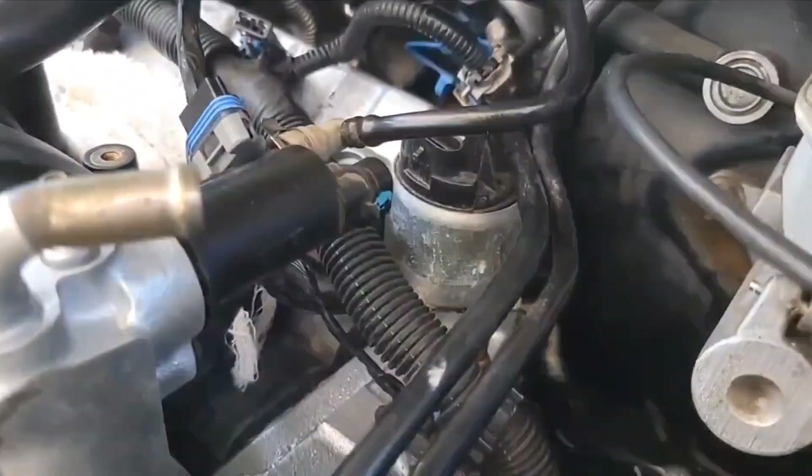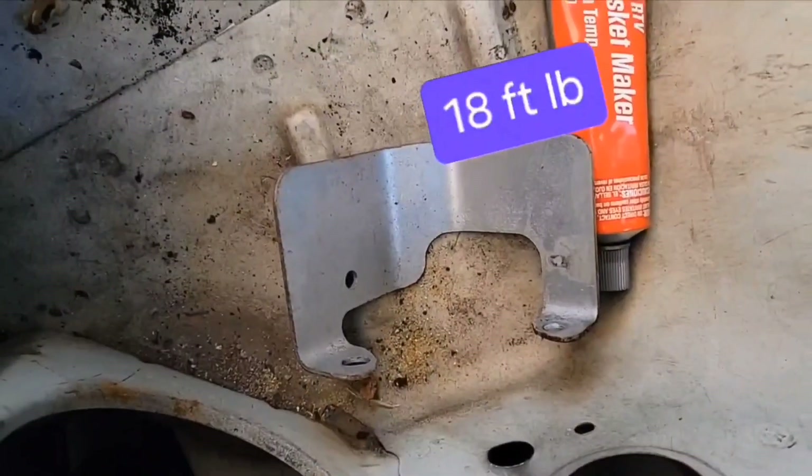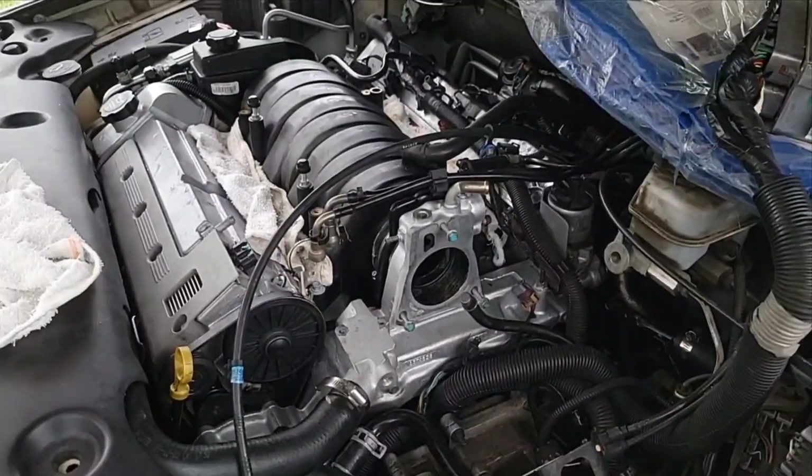I've got the EGR in. I'm going to torque the two bolts down to 18 foot-pounds and then I'll put the shield on. I've finally come to the point of putting the throttle body back on, and I'm really happy about that — this has been a long process.